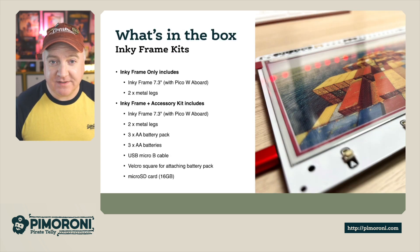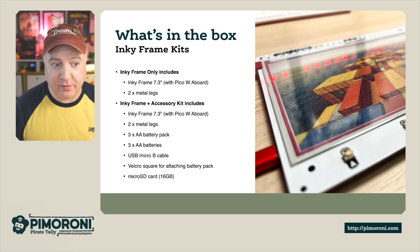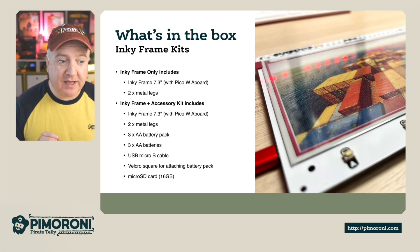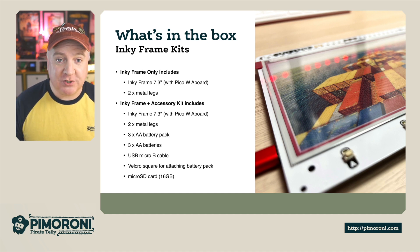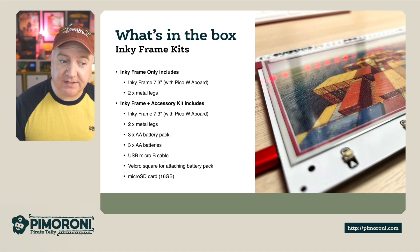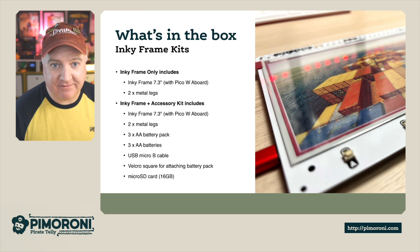So what's in the box? This comes in two different flavours. You can get the Inky Frame only — that comes with the Inky Frame 7.3, a Pico W board, and two metal legs. Or you can get the accessory kit, which includes the Inky Frame 7.3 with a Pico W board, two metal legs, a three-AA battery pack with three AA batteries, a micro USB cable so you can program it, some Velcro squares to attach the battery pack to the back, and a 16-gigabyte micro SD card.